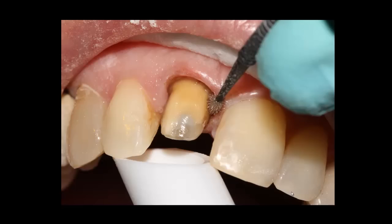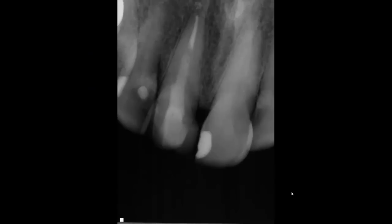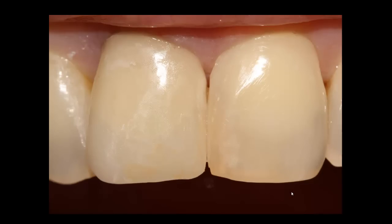When the bonding is done, I cement the crown and use a polishing piece to go around the tooth structure and around the crown to make sure there is no residue left from the cement. Here is the final X-ray and the final picture. Thank you very much.